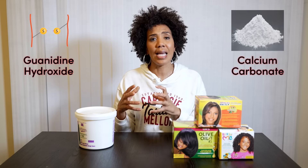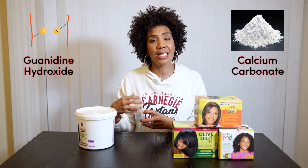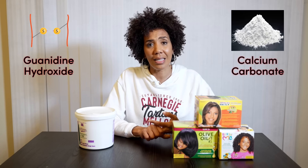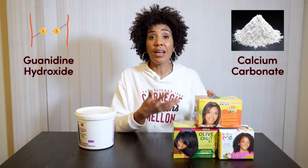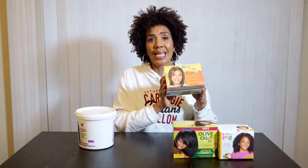Calcium carbonate is a white powdery substance that, when you rinse the hair, goes into the hair shaft, making the hair over time brittle, dry, and lackluster. So with repetitive applications, or on long, older hair, the use of a box kit is damaging and compromising to the hair.